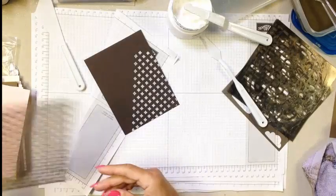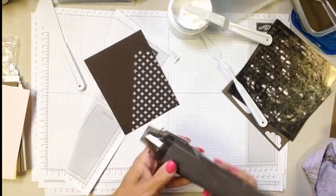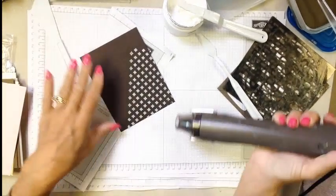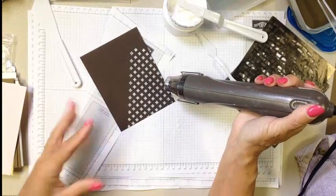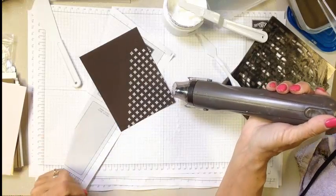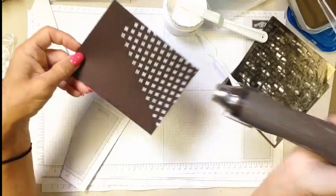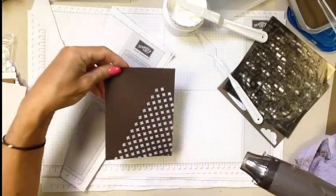If you're in a hurry and want it to dry faster, you can always take Stampin' Up's heat tool and blow some heat across it. One thing to note: when you apply heat to it, it makes it puff a little bit, so it becomes more dimensional. If you don't want the puffy look, go ahead and let it air dry naturally. You can kind of start to see it puffing up just a little bit when heat is applied.